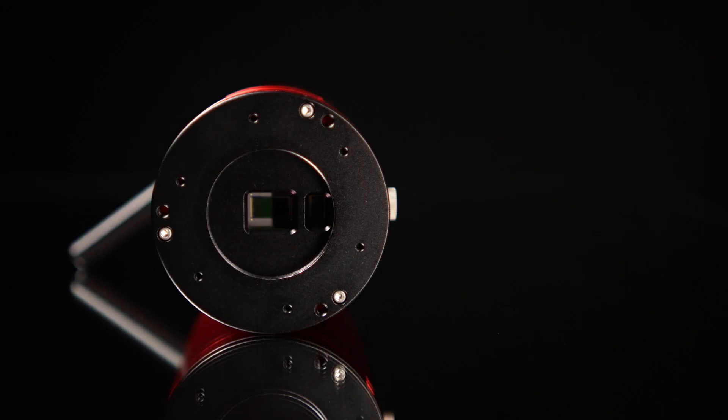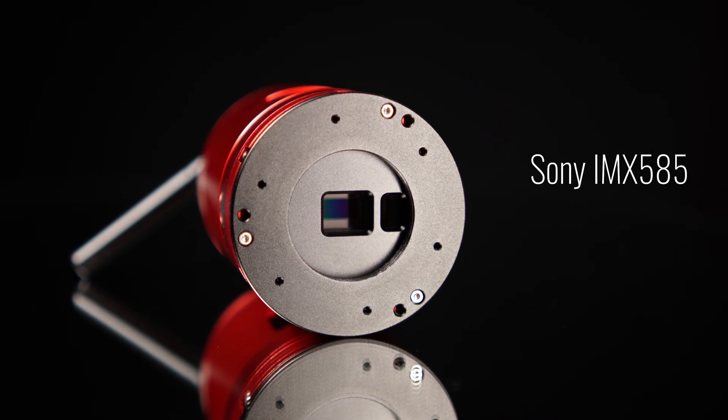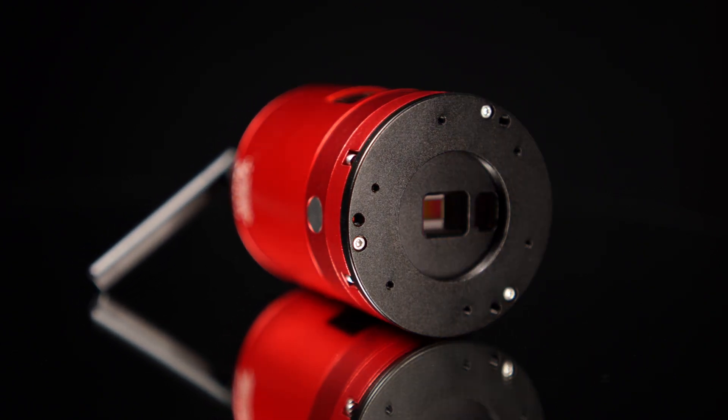So to start this video off, let's talk about the 585 MC Air specifications. The ASI 585 MC Air features a Sony IMX 585 sensor with 2.9 micron pixels and a full 4K resolution of 3840 by 2160 pixels. These small 2.9 micron pixels make this camera a perfect match for telescopes with a medium focal length of about 700 to 800 millimeters, which gets you right under one arc second per pixel — great for your average seeing conditions.